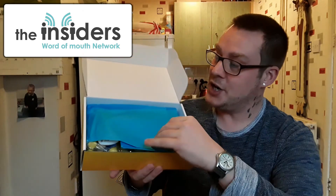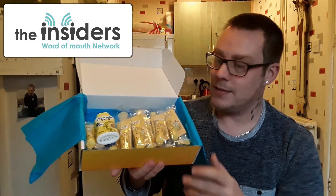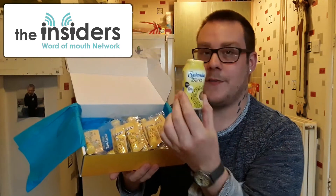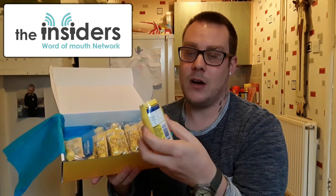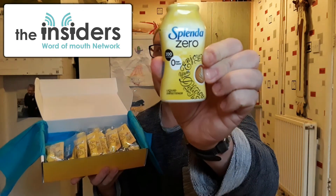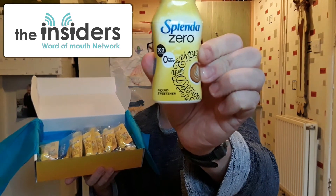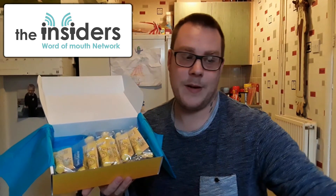And underneath this tissue, which is a really pretty colour, we have these. Now, this is the first one — this is obviously for me to keep at home — 200 servings of Splendor Zero liquid sweetener. I hope that's zoomed in, I hope it's focused okay. But yeah, 200 servings, and that's going to be for me to keep at home.